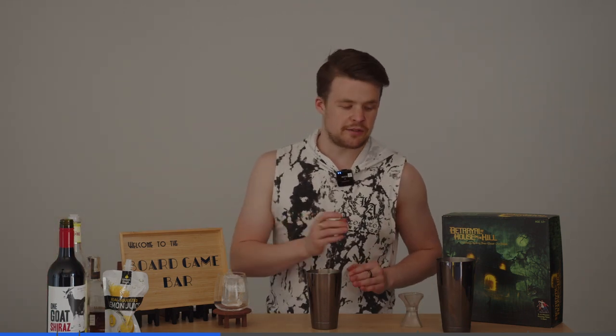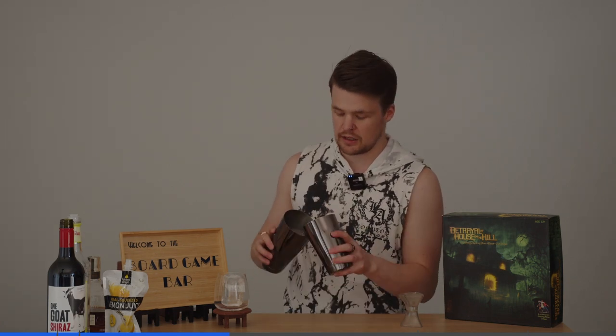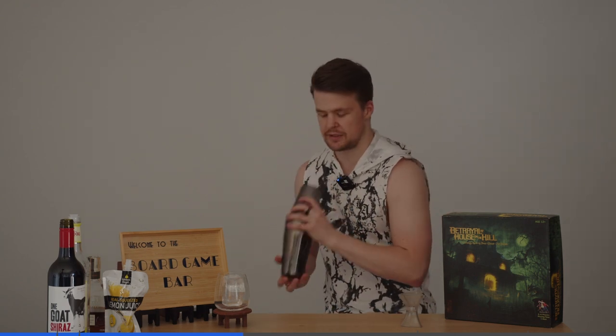That is everything we need so far. So now we get our shaker, about three quarters full with ice. Put it in on top, give it a little whack. Smack the other side so it doesn't come apart, and then we shake.